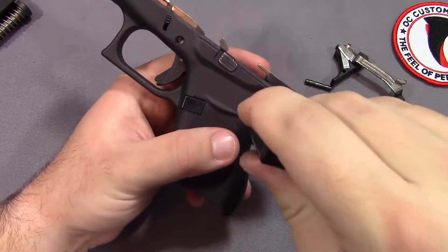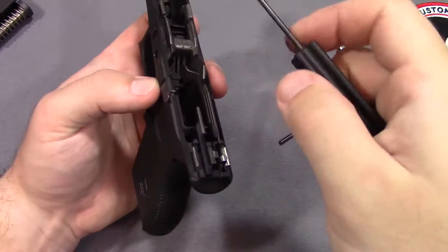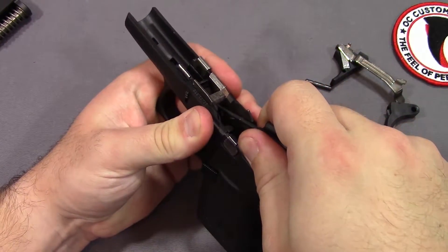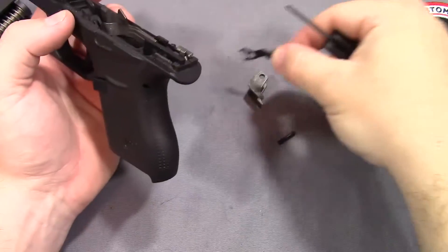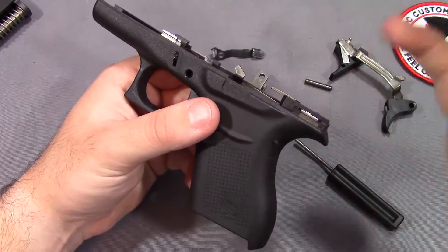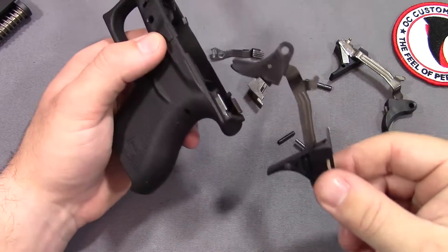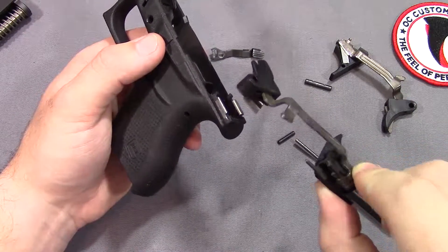Then we have this pin back here which is going to house our trigger assembly - pushes straight through easily enough. At this point I'm just going to use some leverage and push up on the locking block to get that out of the way, and then pull the slide lock up and out. At this point, all we have to do is pull up on the back of the trigger housing here, and our entire trigger assembly is going to come out just like that. So now we have our factory trigger removed.